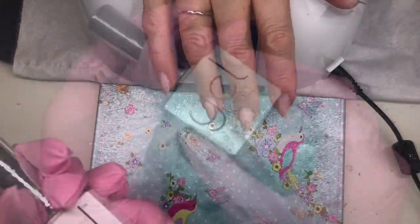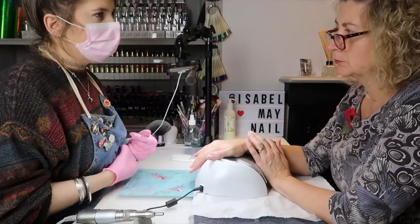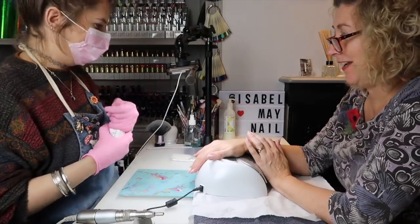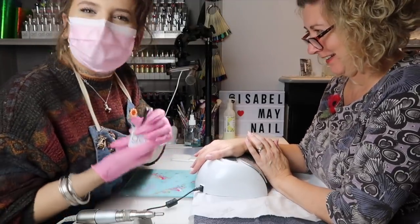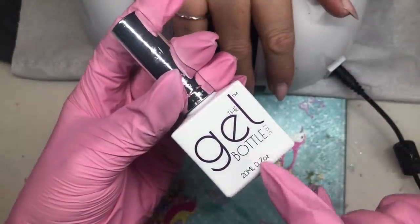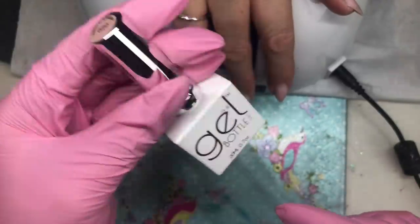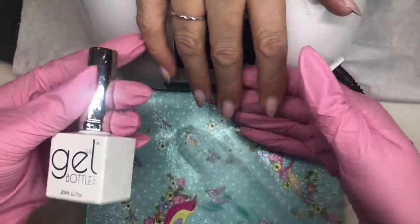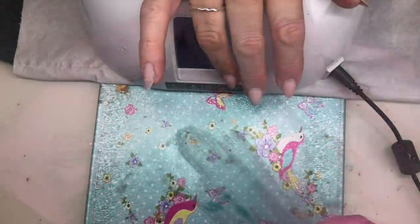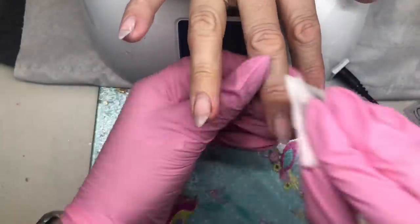I'm going to be using the Gel Bottle Ink builder in a bottle in number 20. If you want your nails to grow long and strong, you need to get some of this — builder in a bottle from the Gel Bottle Ink. My mum has an overlay on her natural nails and it works wonders. Wipe over your nails with some acetone.